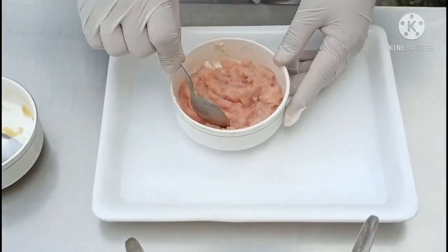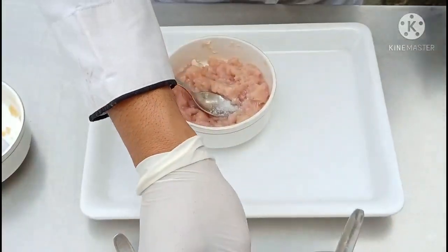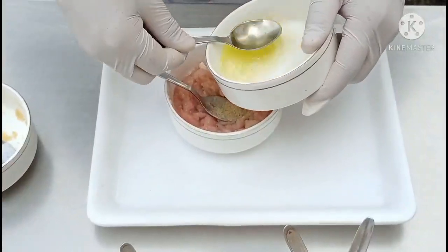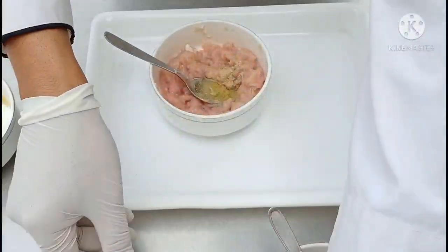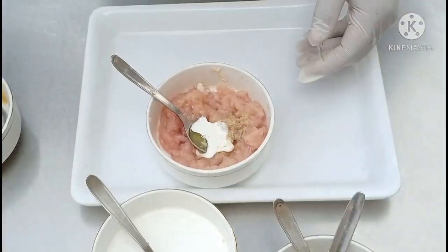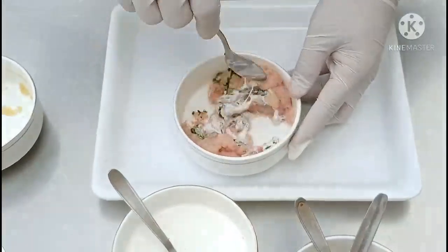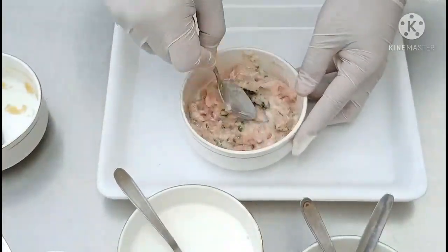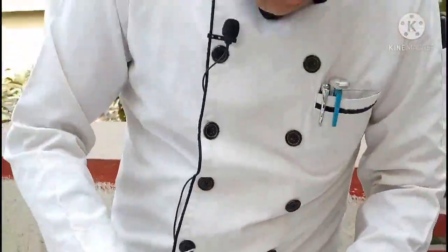By the time our soup is getting cooked, we will prepare the quenelle mixture. I am using chicken mince, and with this we will add a little bit of seasoning — salt, white pepper powder — and egg white, one spoon of cream, and some fresh parsley. We will mix this properly. This is also known as mousseline forcemeat, and with this we will make nice quenelles which we will poach into the soup.